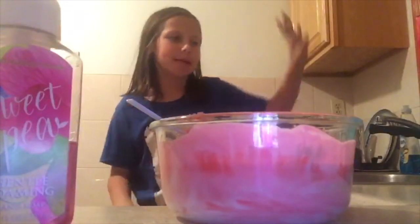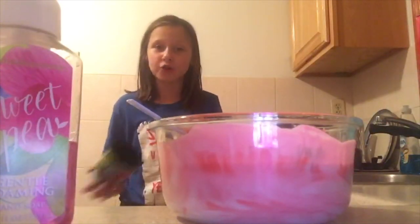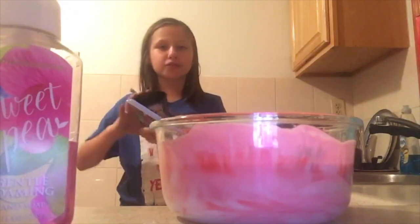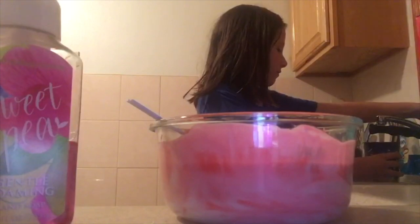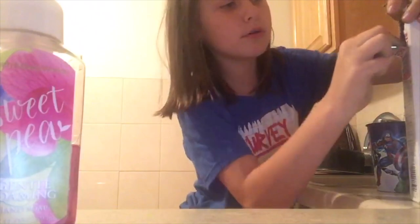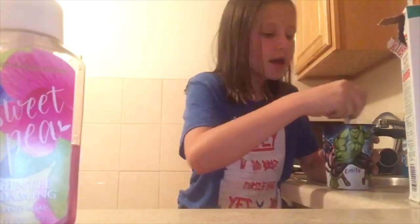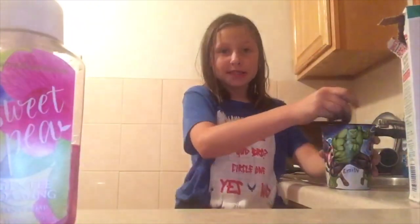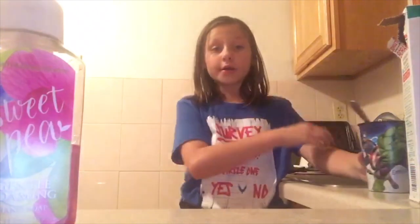Next step is to make my 4X borax solution. The first thing you'll need is a warm cup of water. Most people might not know how to make it, but just in case — first thing you need is a warm cup of water. Then you get a tablespoon of borax powder and mix that until the borax powder dissolves. When you're done mixing it, you're going to let it sit.